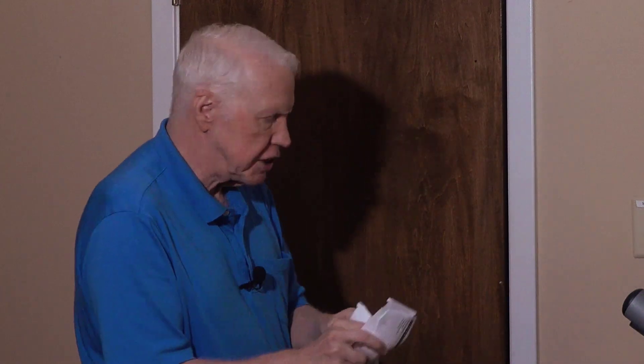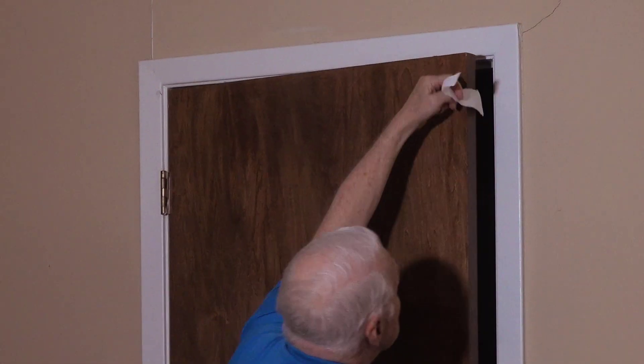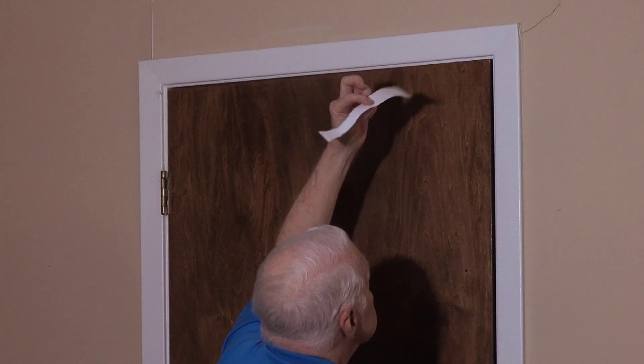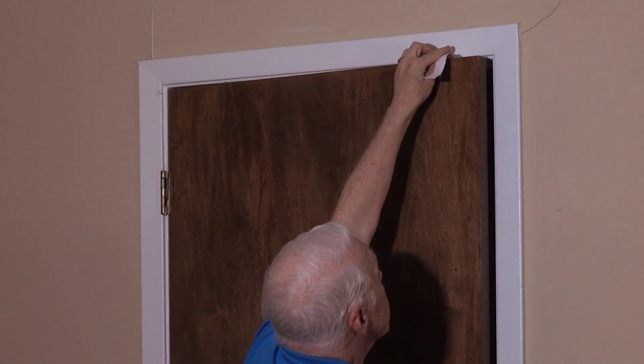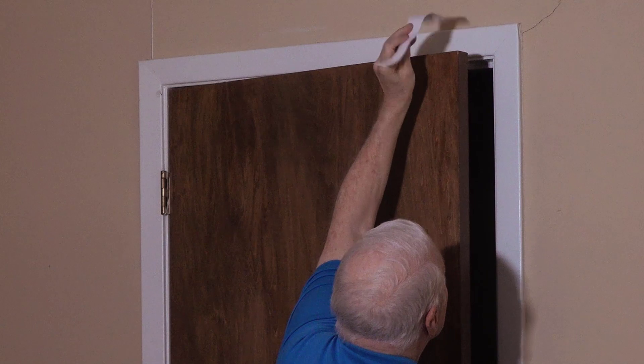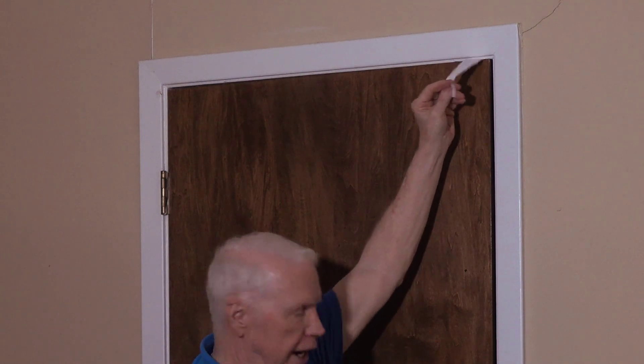If you're not sure where it's sticking, get a piece of paper and take strips of it and put them into the door frame. Close the door — if the paper comes right out, it's not sticking there. I'll put it up here on the side: comes right out, no problem. In the middle: comes right out. But right here — this paper doesn't come out easily. That's where it's sticking. Sometimes the door overlaps the frame so it just bangs up against it.